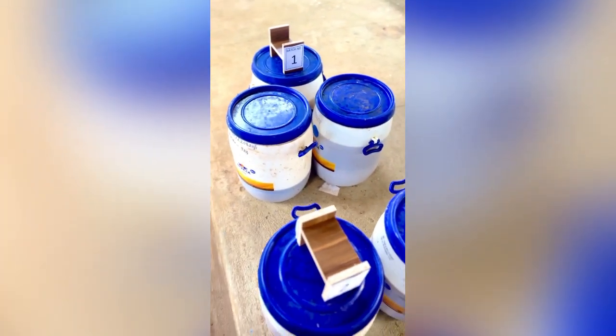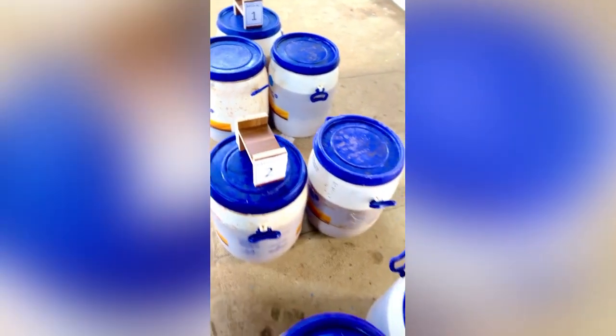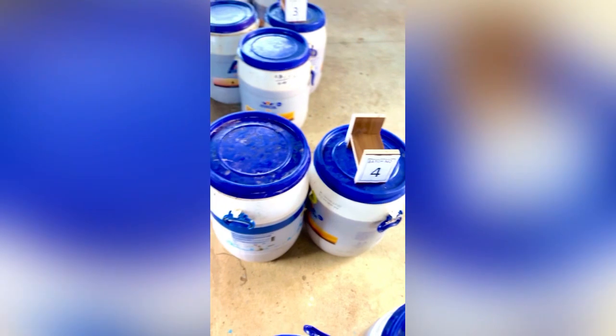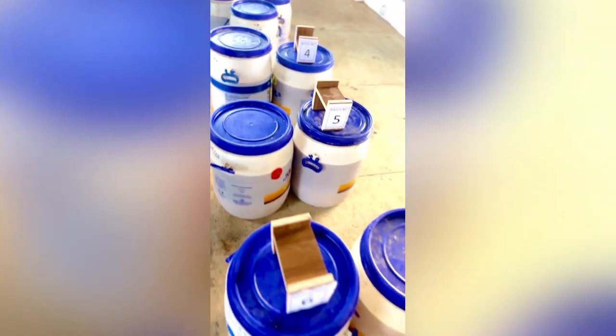Hi, this is Shrikantarji and these are the batches that I have put along using organic lemons which are grown here in this farm.